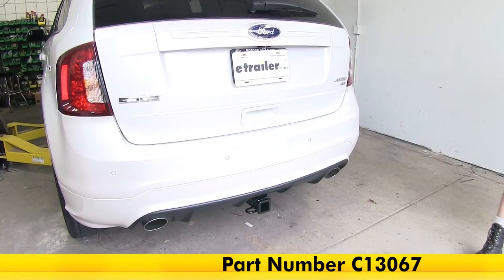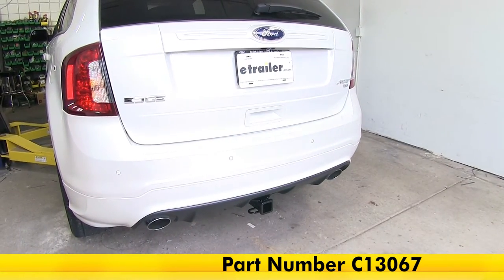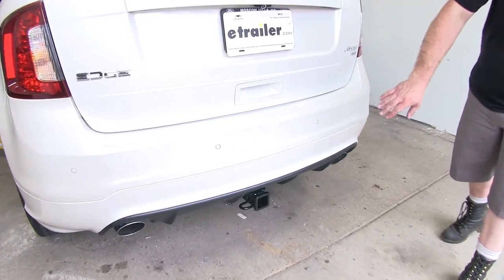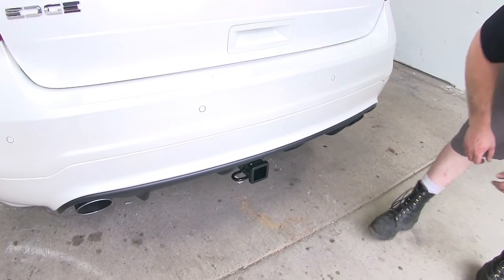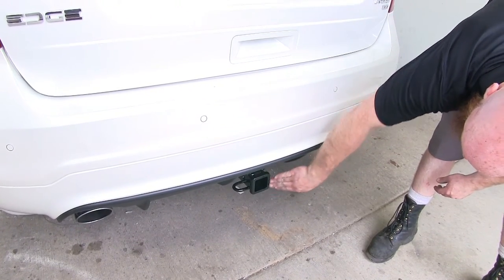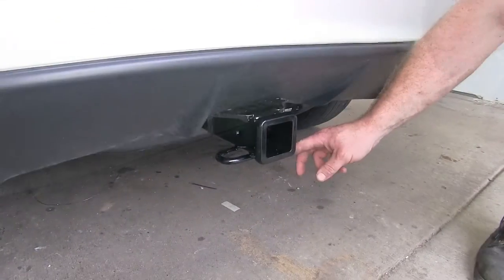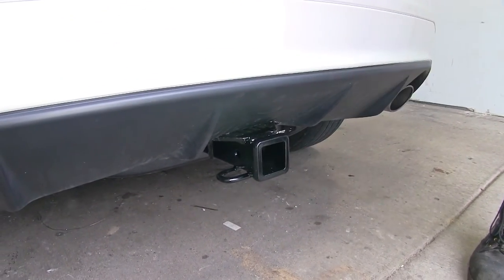This is what the CURT hitch looks like once it's installed on the vehicle. On this Ford Edge Sport, you can see that it's nicely tucked up underneath and very well hidden. All you can see is the receiver tube here, along with the round steel looped safety chain hoops.